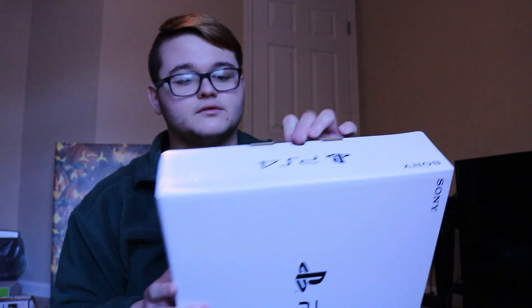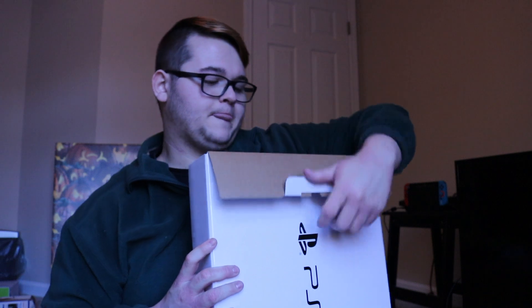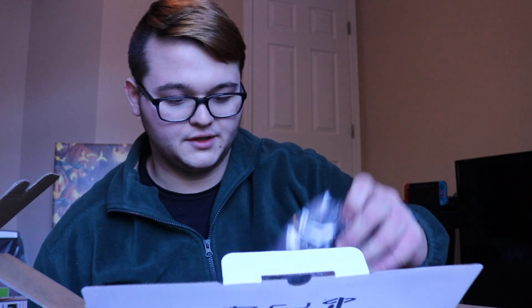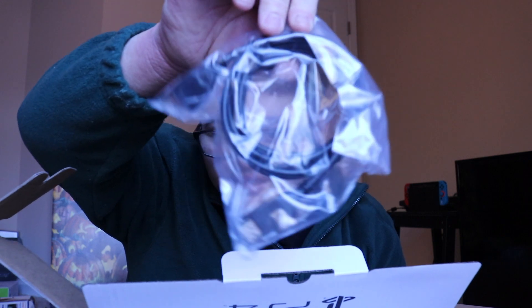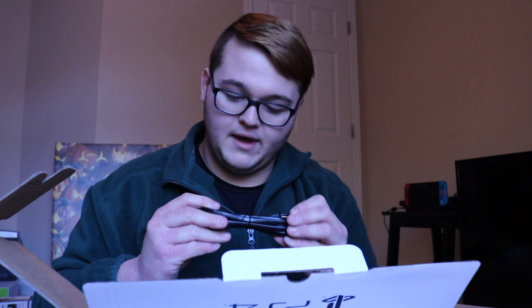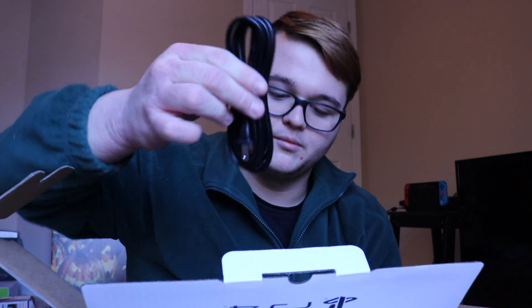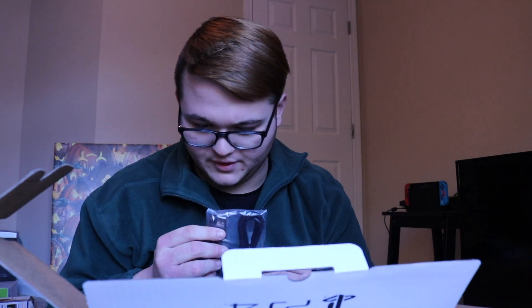Opening on the side, the flaps come out. The first few things that come out of the box are an HDMI cable — pretty standard — and the power cord, which PS4s don't have a brick like other systems. Pretty much everyone switched over to this really small, compact, easy-to-use power supply.